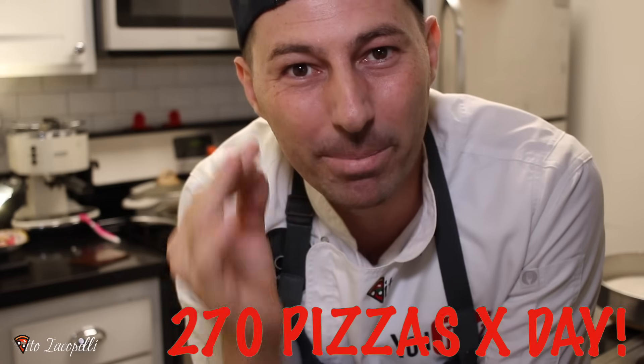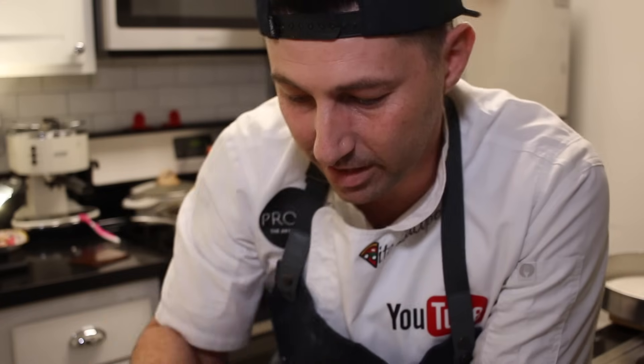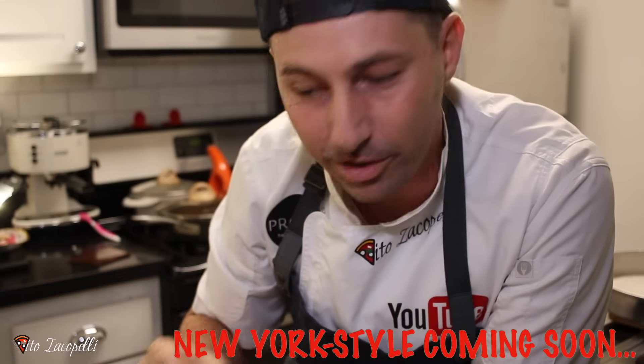My aunt Lucy, when I called her today, she told me she was making 270 pizzas per day. You believe this? A lady, 260 pizzas a day. That's crazy. And they were making New York style pizza, which I'm going to show you in the next video.